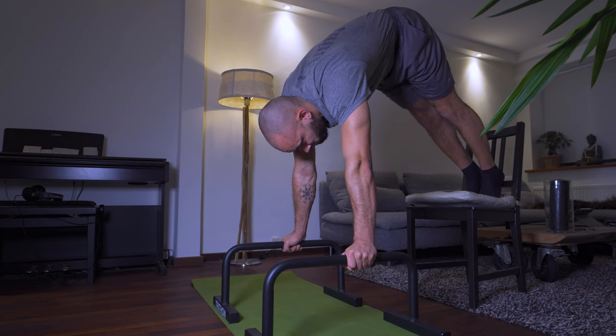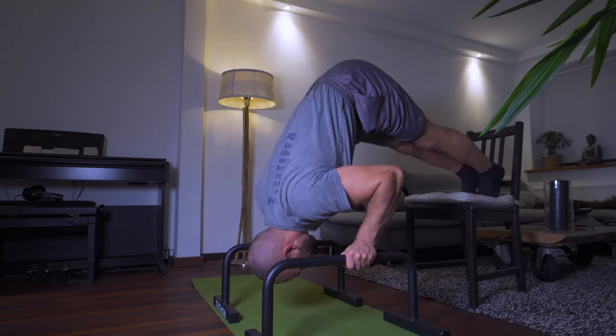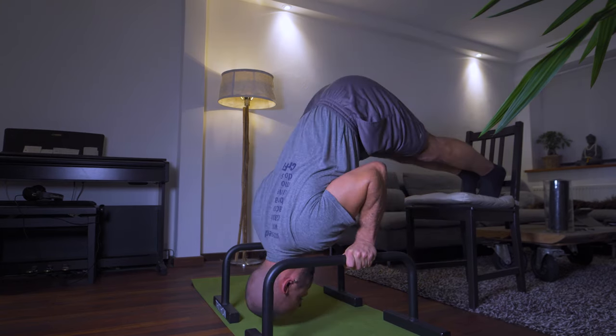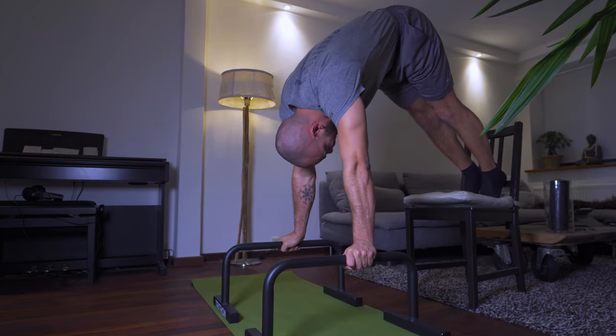For anything related to the handstand, I tried to keep the same thing in mind — simulating being in the position when performing the movement. So when doing an exercise like the pike push-up, I would focus on controlled movement, a tight core, and fully extending the shoulder joints at the top part of the movement.